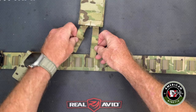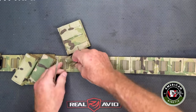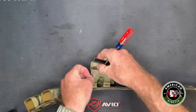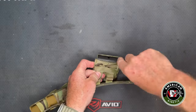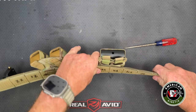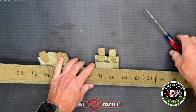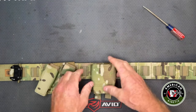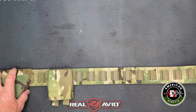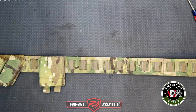We'll drop this down into place. You can attach the fast mag using the standard method or you could also use Malice clips for the same thing. That gives us the fast mag and two pistol mags at 45 degrees. The next thing we're going to look at is where we put our holster.